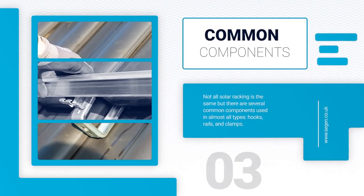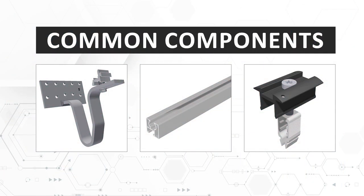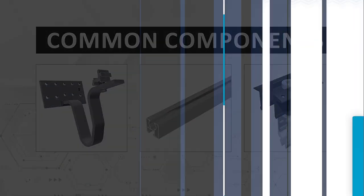Not all solar racking systems are the same, but there are several components that are commonly used in almost all. These are hooks, rails and clamps. Hooks are attached to the roof rafter with screws, which in turn secures the whole racking system. There's a huge variety of hooks depending on the roof type. Next up are rails that fix to the hooks — these are long metal tracks that can be installed vertically or horizontally. After the rails have been installed, solar panels are fastened using clamps.